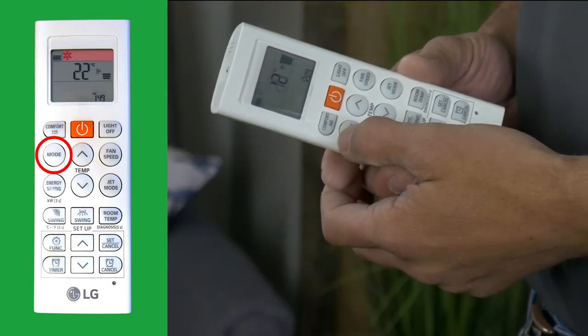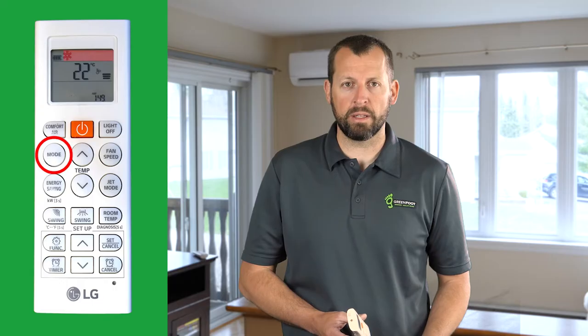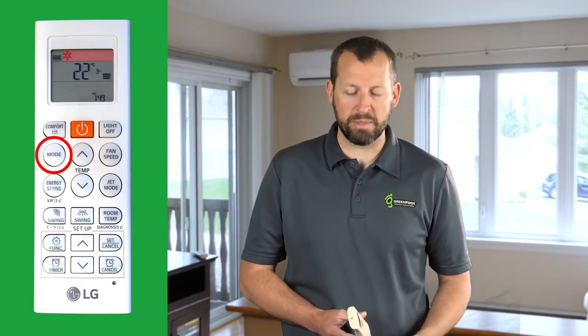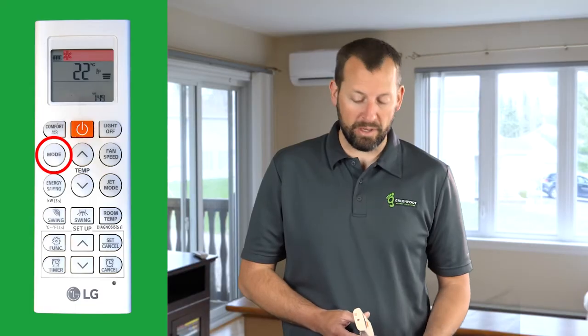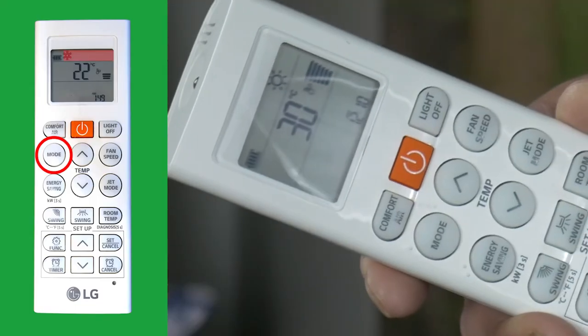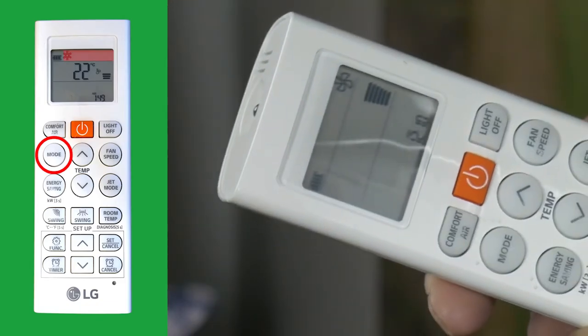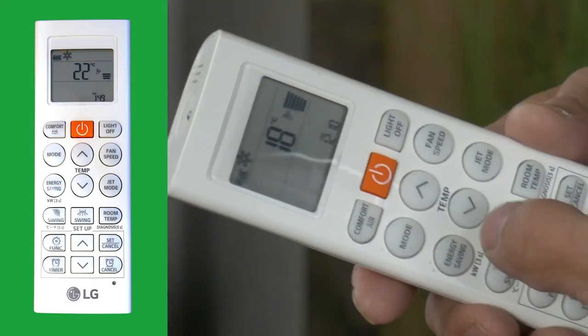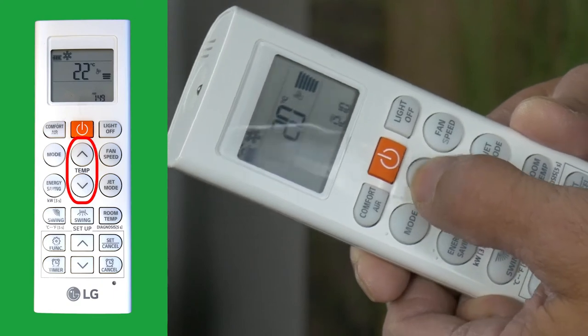The snowflake icon indicates cooling. A is automatic, which we don't recommend in our climate since the shoulder seasons can see drastic swings in temperature that can result in the unit heating and cooling both in the same day. Dry is used when you want to dehumidify the air. Heating is indicated by the sun icon, and fan only is used as a regular house fan.